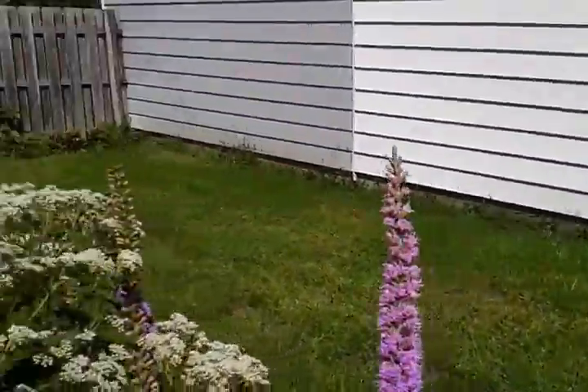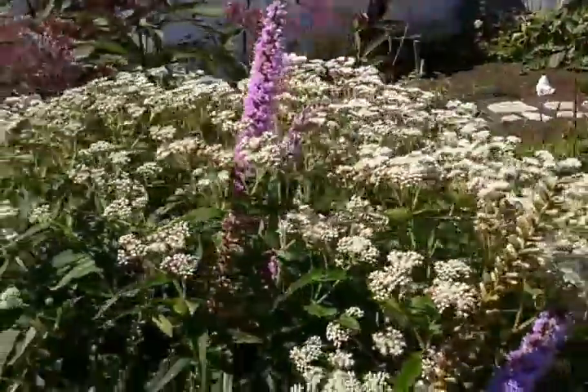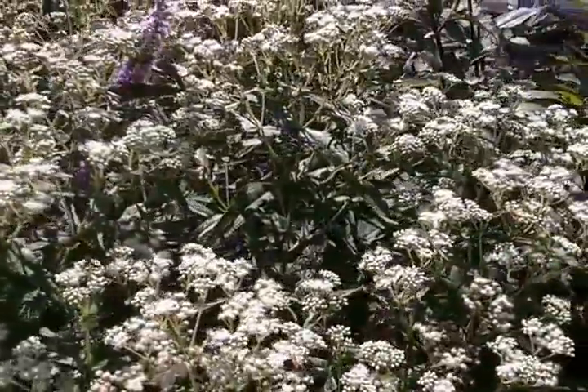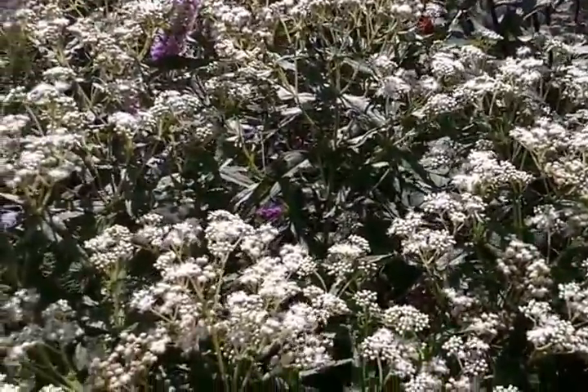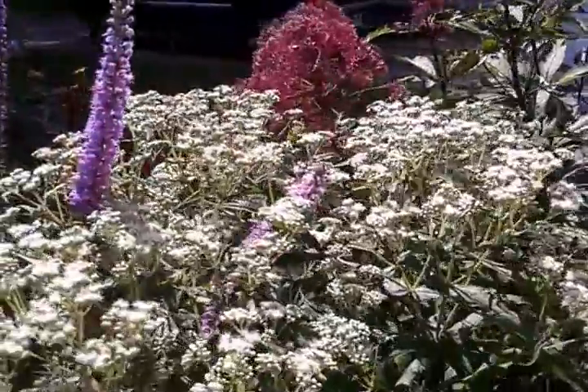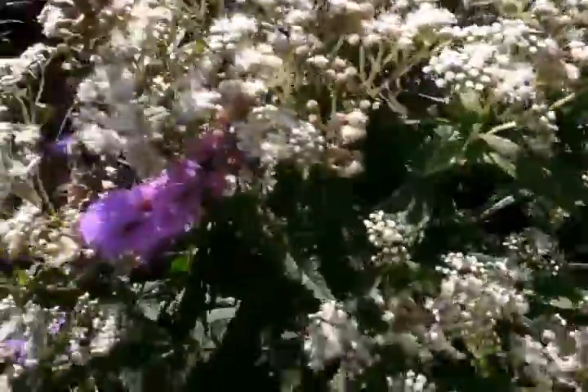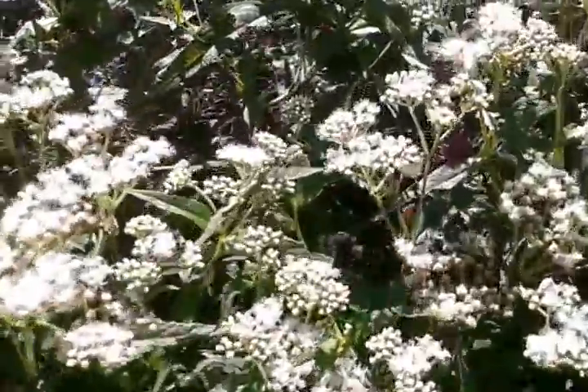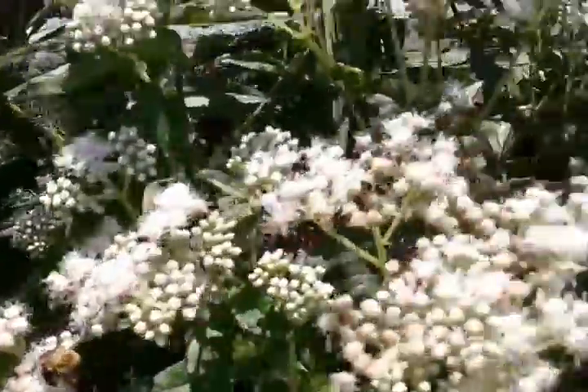So I'm walking through all the bees right now. They don't seem to really bother you. I mean, I suppose maybe if you put your hand in there they might. But I can get pretty close and they're too busy doing their own thing. So I don't really worry about it too much.